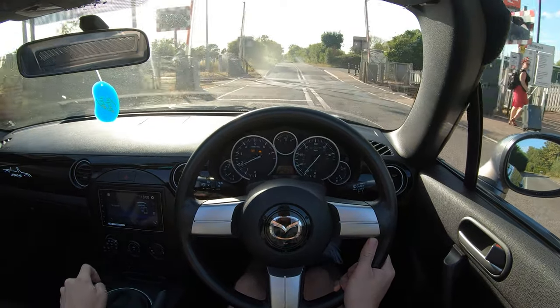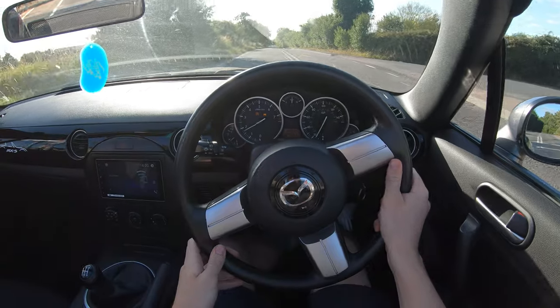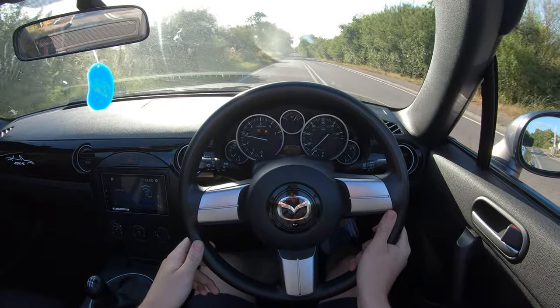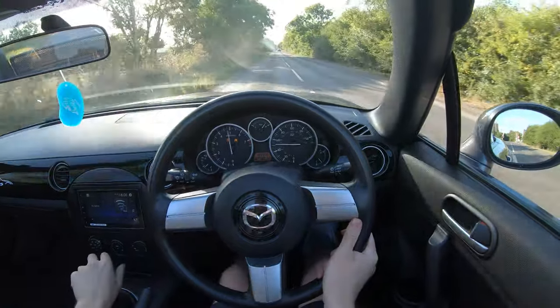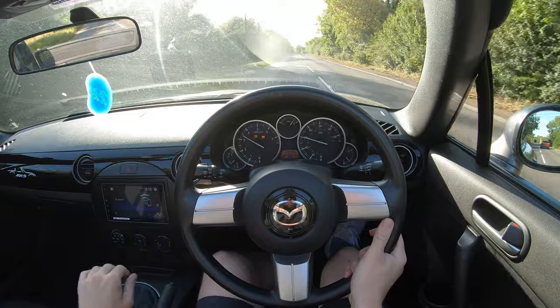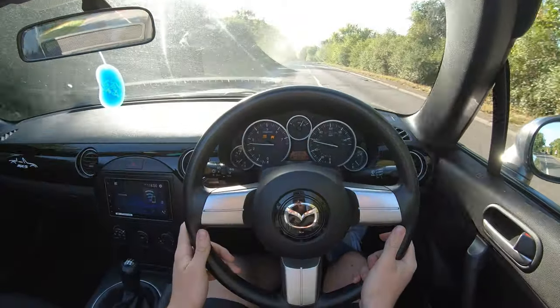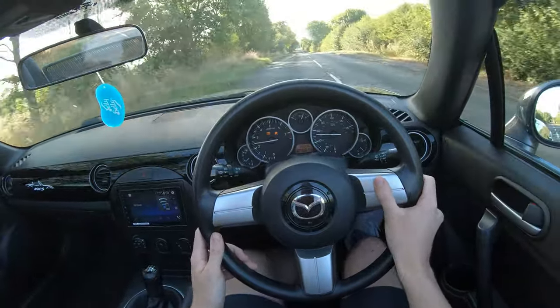Take it nice and slowly over the train tracks. Okay, second gear, 2000 RPM, foot down — and we're going. I'm going to 60. Yeah, that's alright.